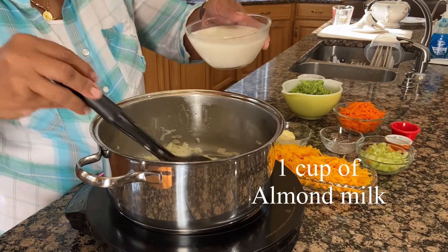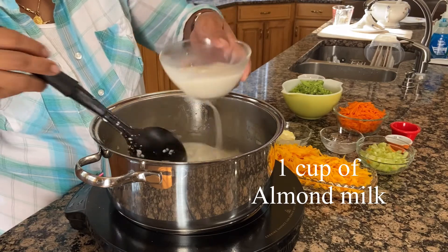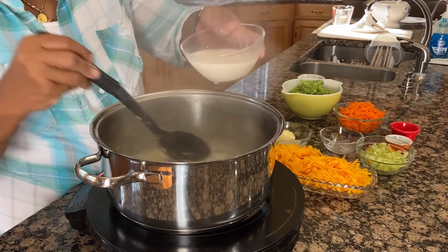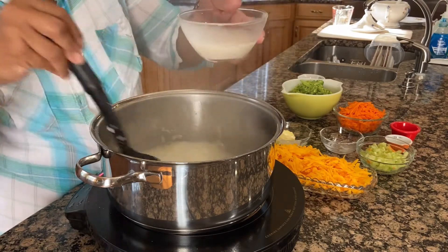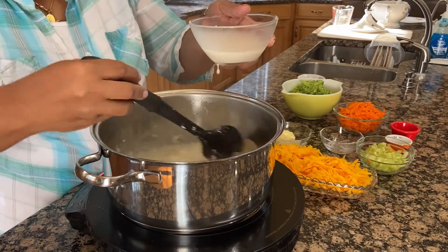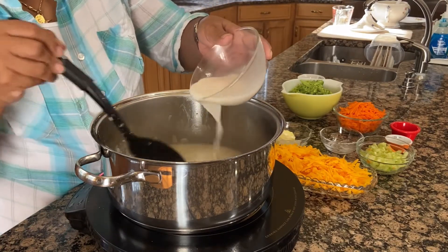And now I'm going to slowly add my almond milk. Keep stirring continuously to avoid it from clumping.